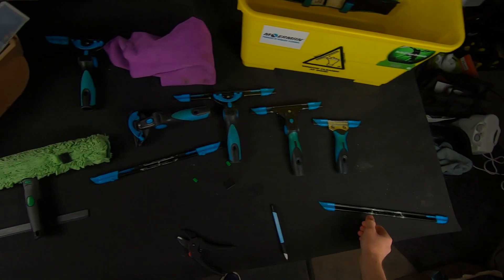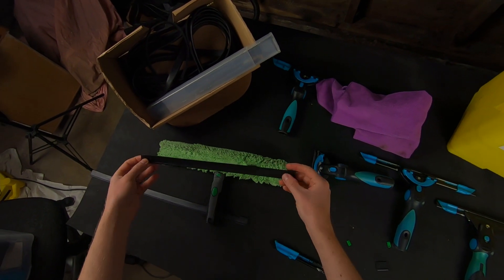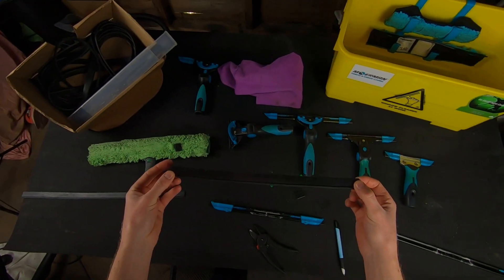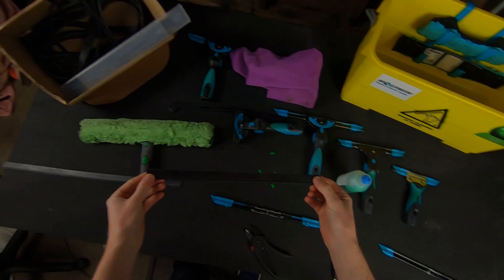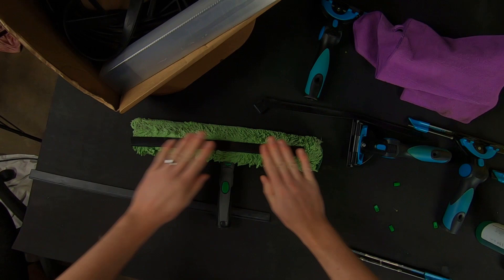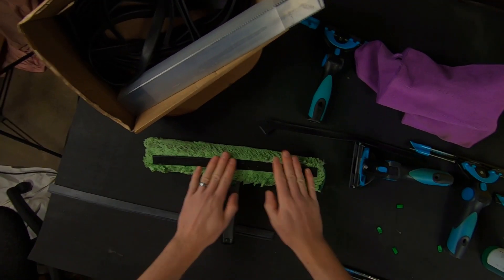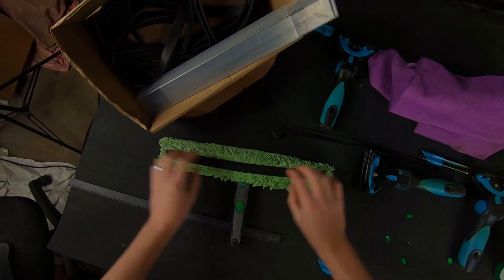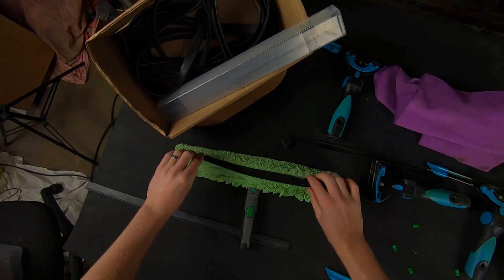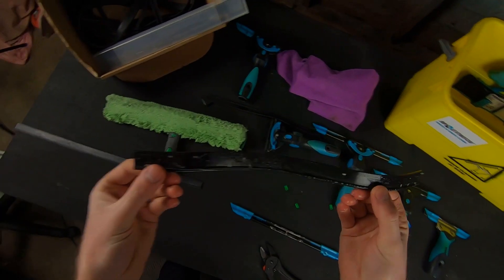To get the rubber into the channel it's quite tight, so we're going to dampen it down with a bit of soapy water and hopefully it will glide into the channel nice and easily. Take your freshly cut bit of rubber and just lay it on your applicator or put it in a bucket of soapy water — just anything to get it a bit damp. You don't want it bone dry because it's really hard to get into the channel when rubber is bone dry.